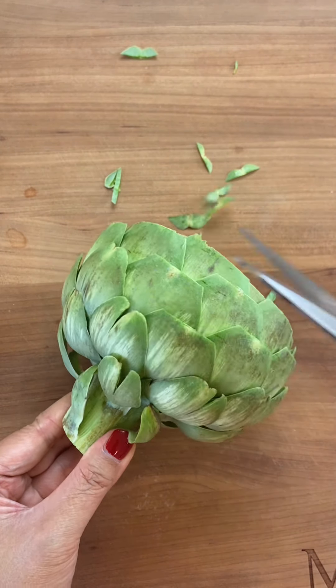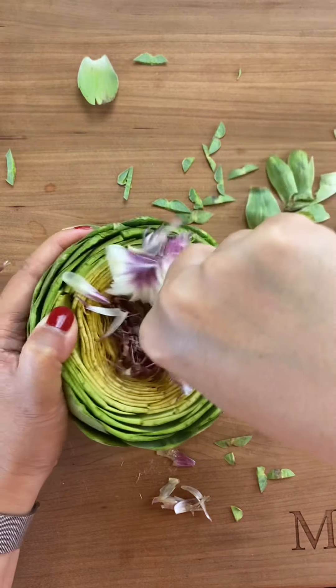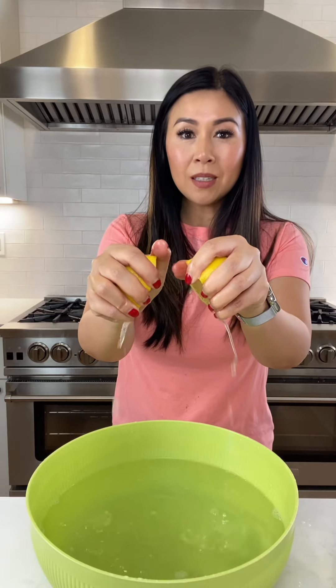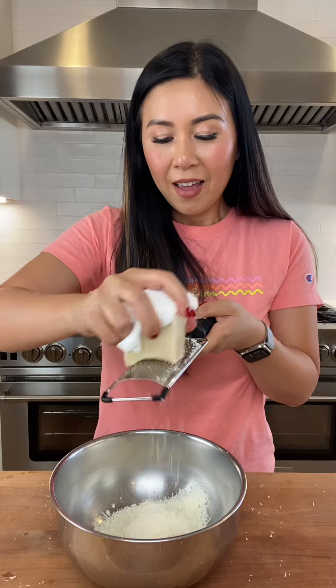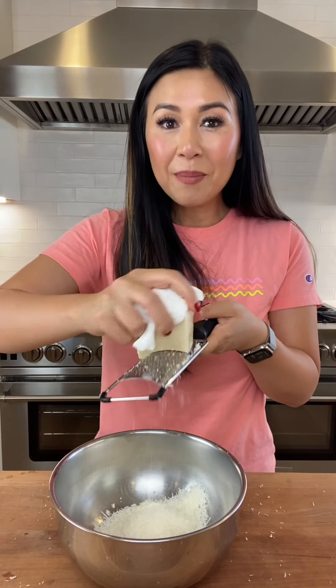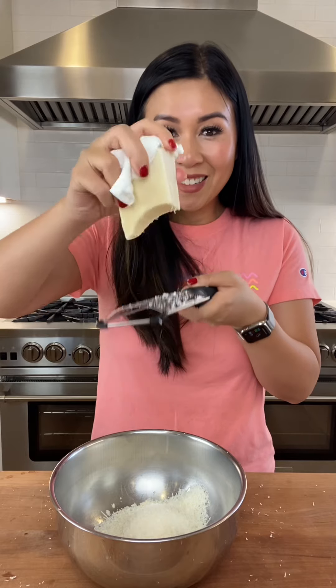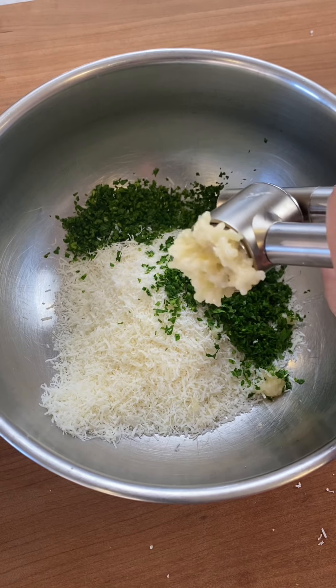Cut one-third of the top of the artichokes and also cut the stem, then trim these pointy ends, fan out the artichoke, and scoop out the center furry part. Squeeze lemon juice into cold water and soak the artichokes in lemon water for 15 minutes. While the artichokes are soaking in lemon water,